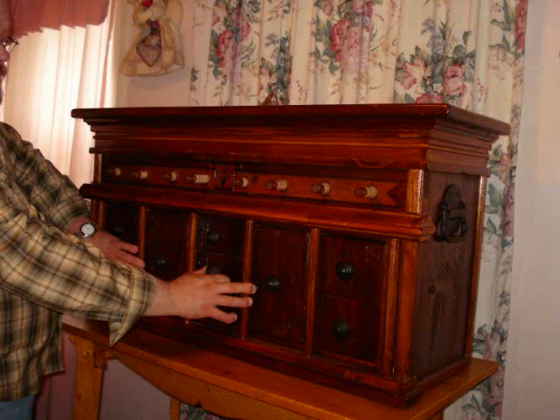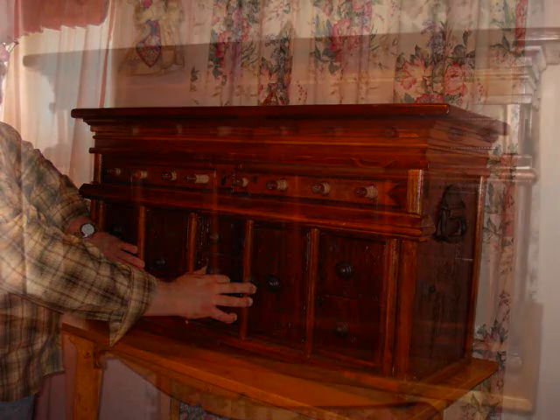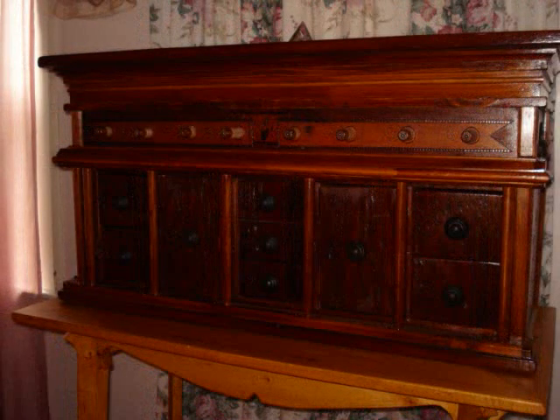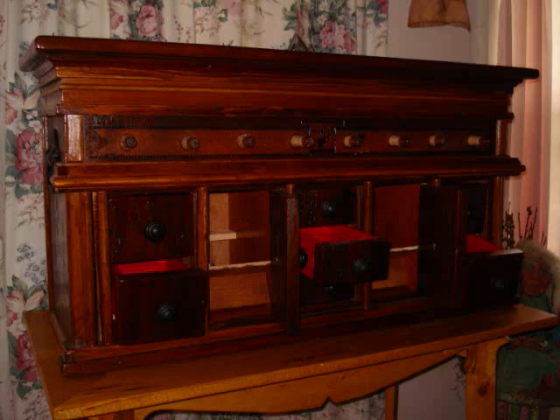Having done that, the interior section is now in the correct alignment to slide to the right, placing the doors and drawers within the space between the hardwood columns. Once the cabinetry has been accessed, additional secret compartments can be revealed from behind the false backs within each section of doors and drawers.